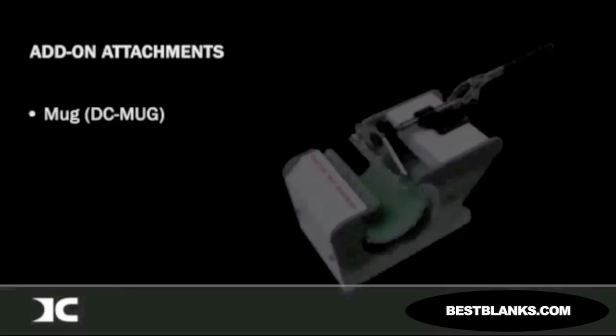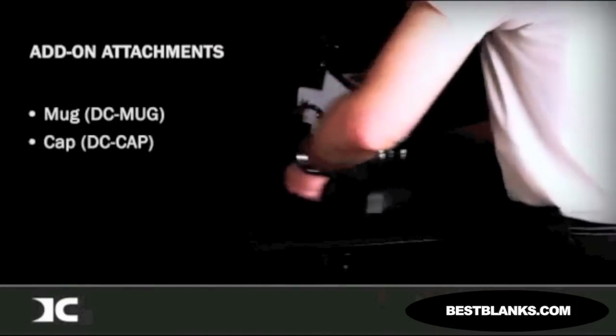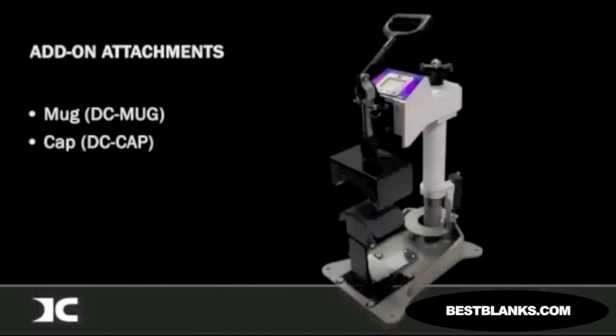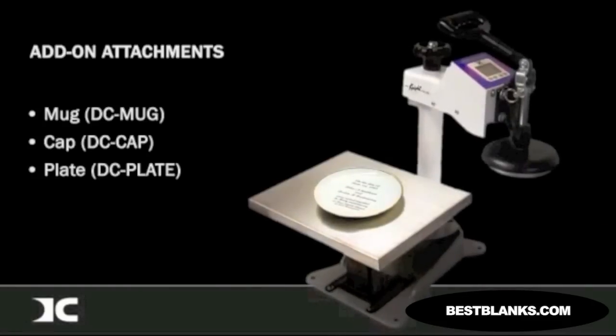The DC-16 has a variety of add-on attachments. The DC mug attachment option plugs directly into the press, turning it into a fully operational mug press. The curved heater block and stretching device of the DC cap attachment provides a heavy-duty swing-away cap press. A plate die platen, the DC plate, allows circular heat elements to press inside ceramic plates and includes a template tray and pad.